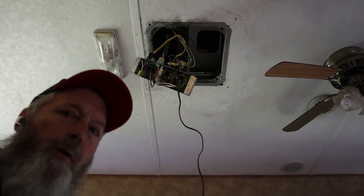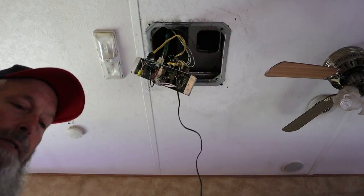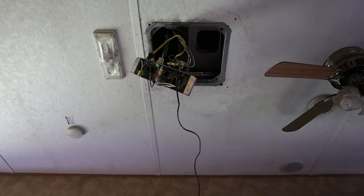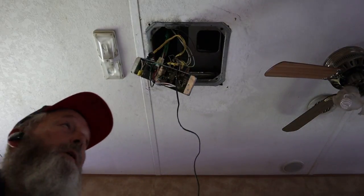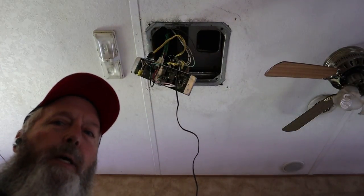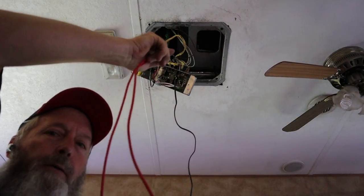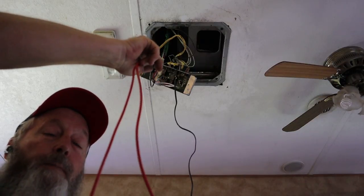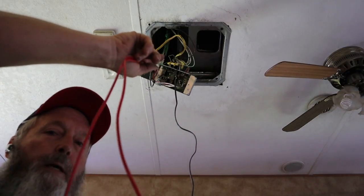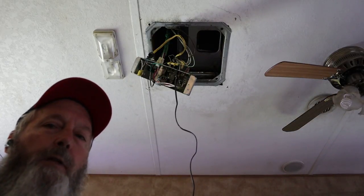I'm on hold with Coleman technical assistance — been on hold for about 10 minutes. This is wired a whole lot more like a modern Dometic air conditioner because we've got DC power, ground, and furnace wires up here. Just for grins and giggles while I was on hold, I unhooked the two wires marked 'furnace' off the control box and touched them together — the furnace ran. Now we're going to do the same thing with the air conditioner.